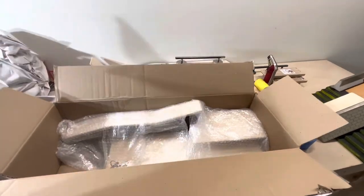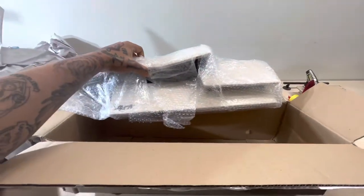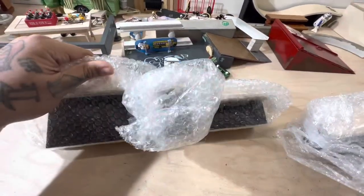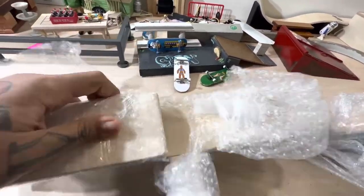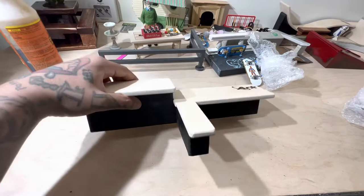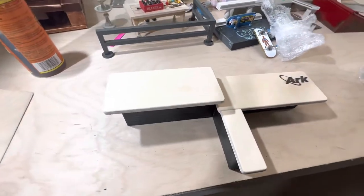As always when I order from Arc Ramps, stuff is usually bigger than I expected, so that's always dope. It's a nice solid piece, decently heavy — you can tell it's not going to slide around much, which is always good. It's got the nine slides on the bottom too.